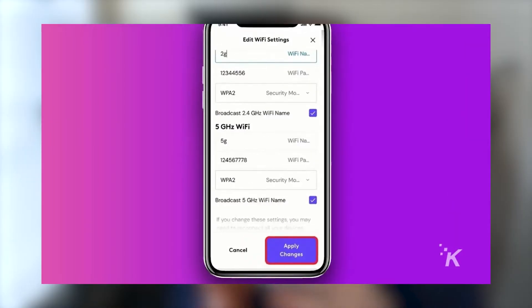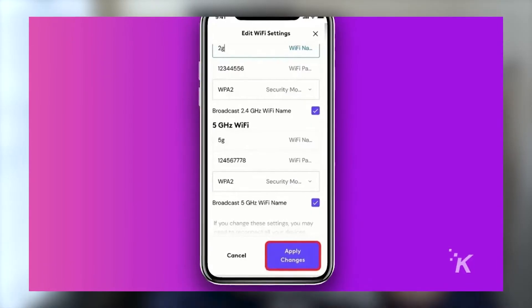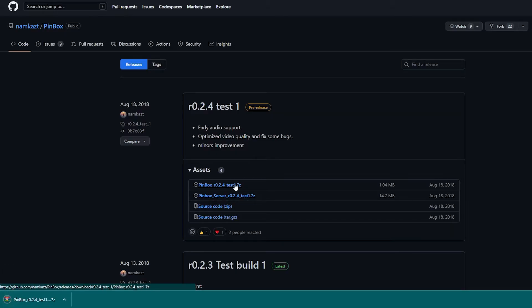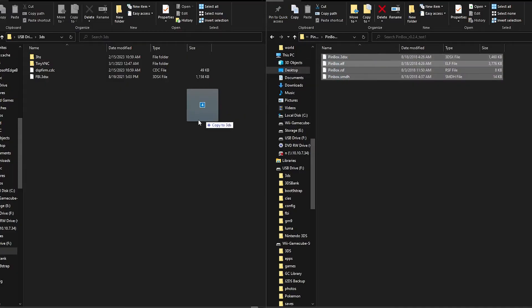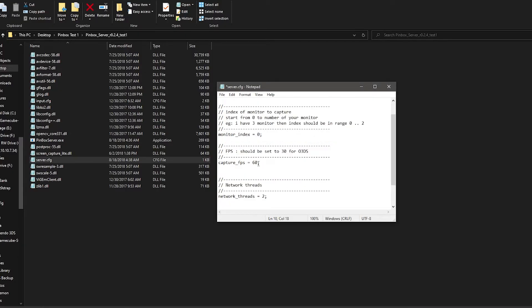Once you have finished these steps, download the latest build from the link in the description — that should be R0.2.4, test 1. Download the pinbox_HB and the pinbox_server. Unzip those into their own folders. Drag everything from the HB folder into your 3DS folder on the root of your SD card. Then go into your server folder and open server.cfg. Change the monitor index to 0 — this means it will choose the main monitor on your PC if you have multiple active. Always keep this at 0 as it tends to be buggy otherwise. Then change the FPS to 30.